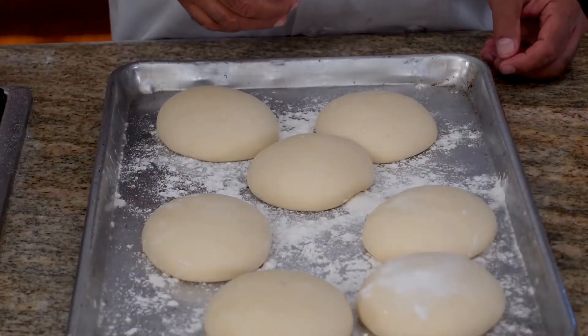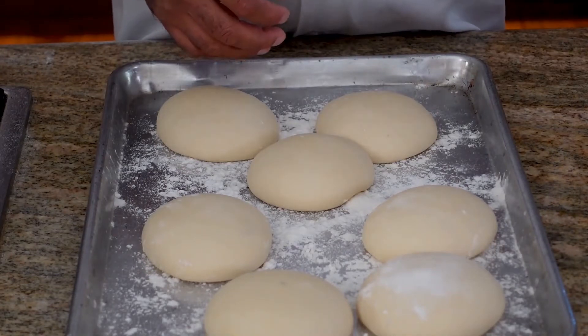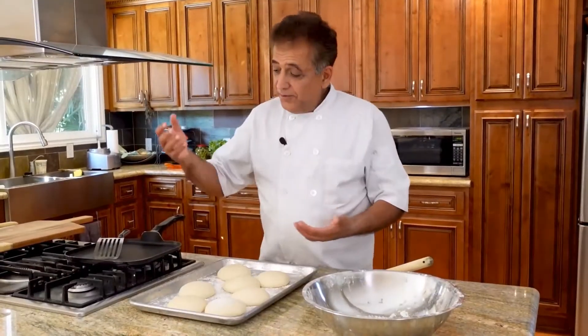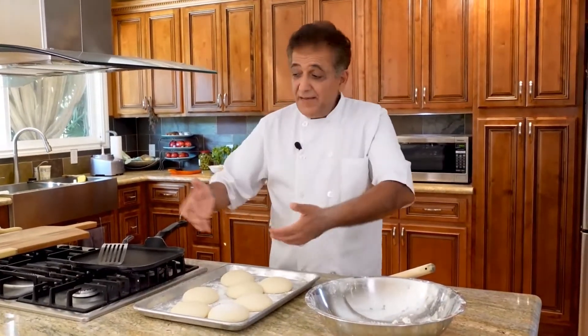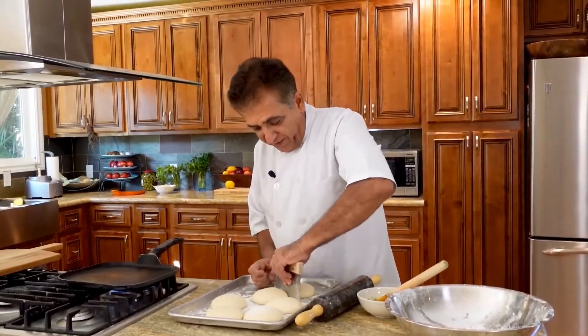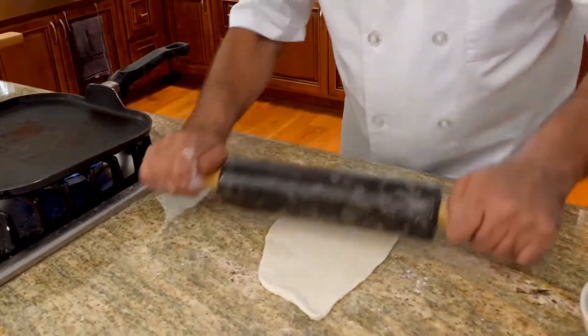Our dough is ready for garlic naan. What we have to do is basically spread the dough, bake them, grill them, take them out, put some butter, and eat — that's it. We'll start from the first one, put it on your workspace.